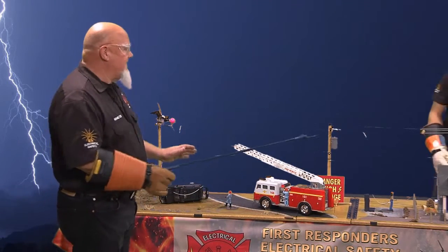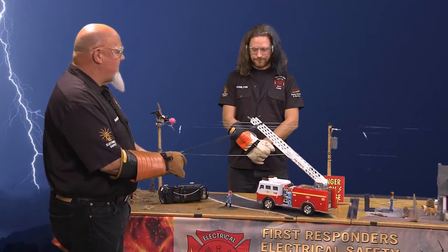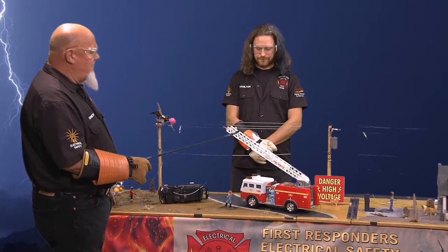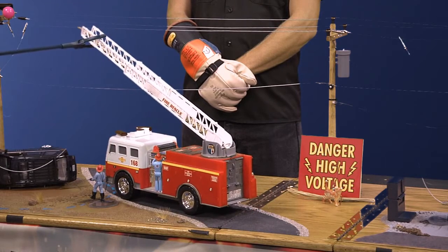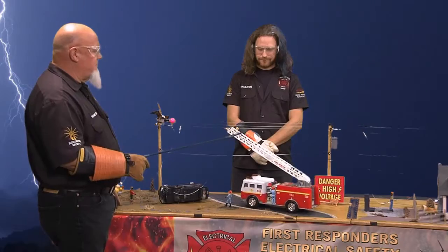Now we have 15,000 volts going through the power lines. We've got a truck that's pulled up here — he's got his outriggers out and he's going to pull up towards the power lines. Watch how it goes completely through the truck. That's what the outriggers out — boom, just like that.